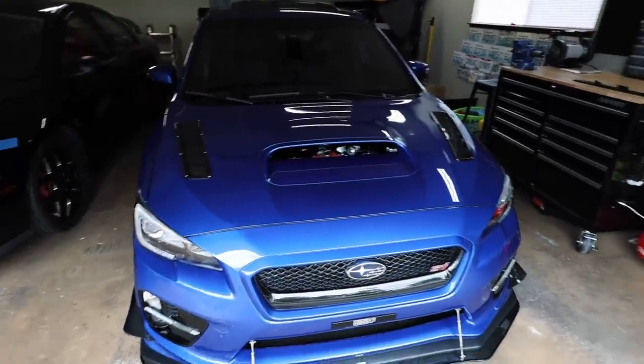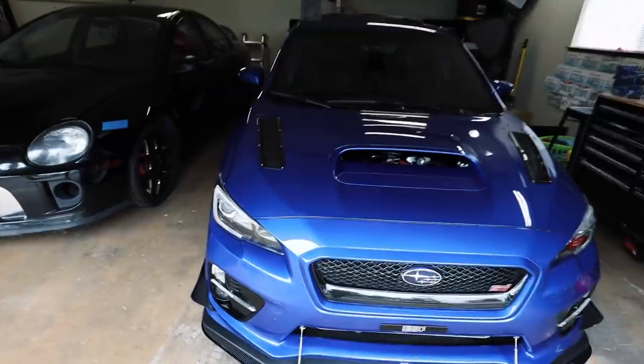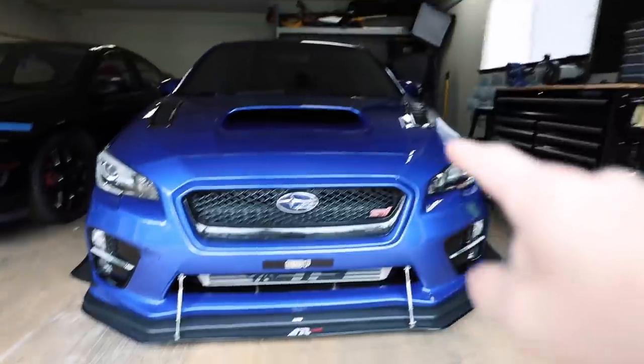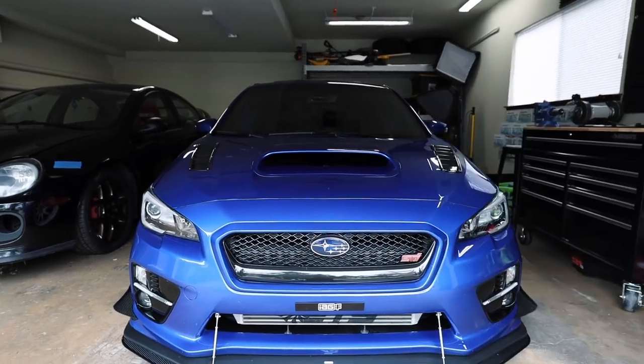We added hood vents on the car to help extract heat, but since the hood scoop is still open, hot air is going in and messing up the aerodynamics inside the engine bay. In theory, air should go down through there and then up out through the vents to help cooling — so blocking it off should make that airflow work properly.